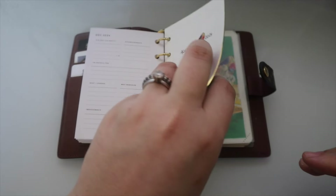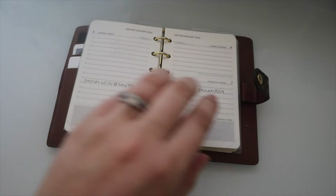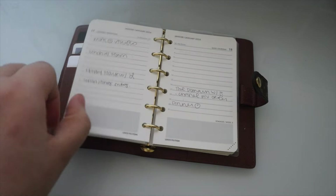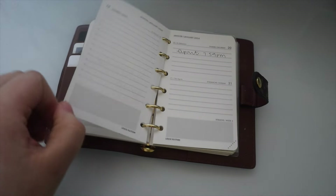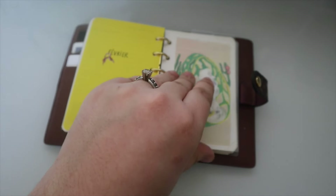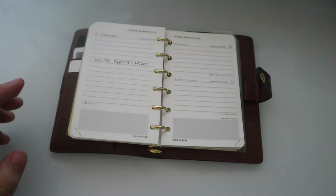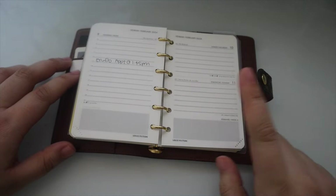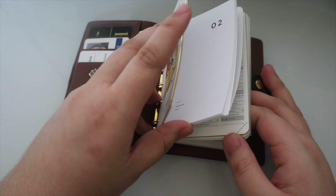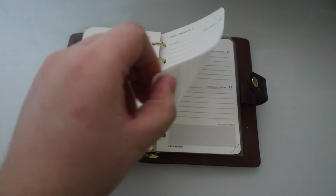These are the daily agenda refills from Louis Vuitton. I'll come in here and write checklists, appointments — pretty much anything I need to reference on the go. It's very simple and to the point. I have travel plans in here; if I have reservations I'll put that in. It's anything time-sensitive. I typically keep three months at a time — January, February, March — and if I need anything beyond that I have the full year for the monthly.